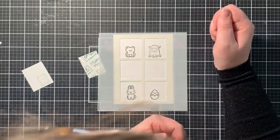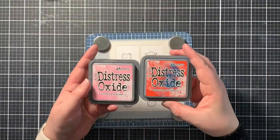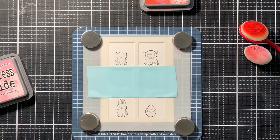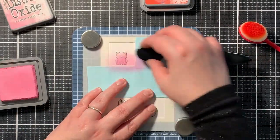Here you can see I placed the mask over my stamped image. I did this for all four critters so they are protected while I work on the background. I also masked off the other squares to make sure I don't get any ink where I don't want it. I like to use the white Heffy Doodle tape for this.